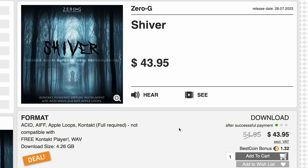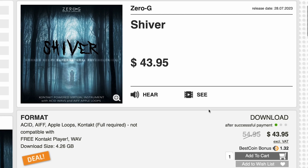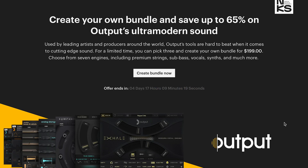Zero G Shiver is out now, available at Best Service for $43.95, normally $54. This is Acid AIF — it does require the full version of Kontakt and includes WAV files. Which brings us to our picks of the week. Native Instruments has a create-your-own bundle with Outputs instruments available for just three more days — save up to 65% off a bundle of three. All you gotta do is pick three of their instruments for $1.99.